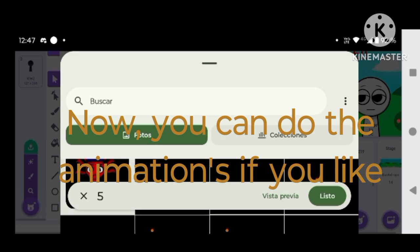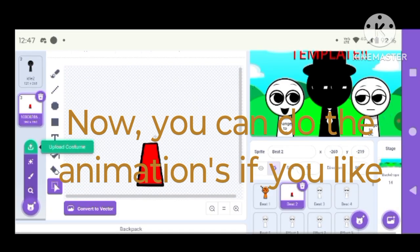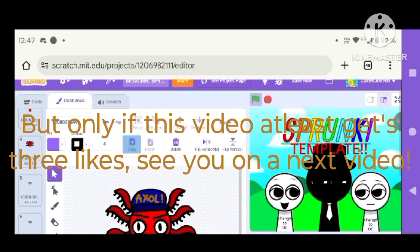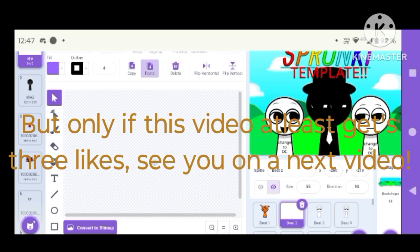Now you can do the animations if you like. Maybe I'll make a tutorial on how I make the animations my way, but only if this video at least gets 3 likes. See you on the next video.